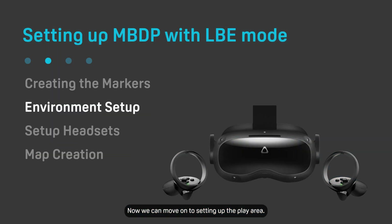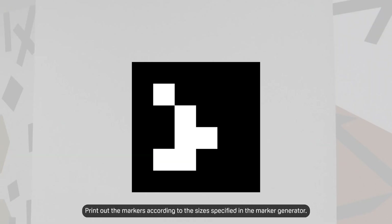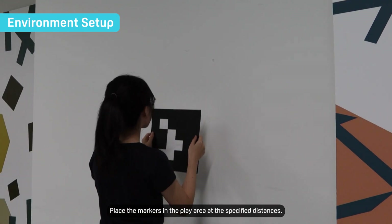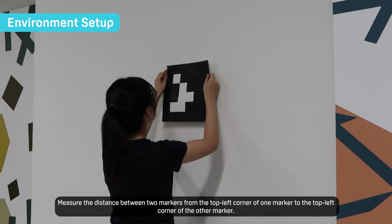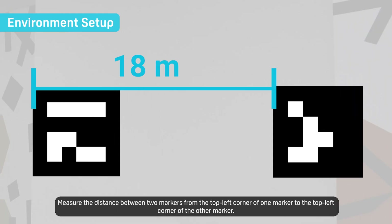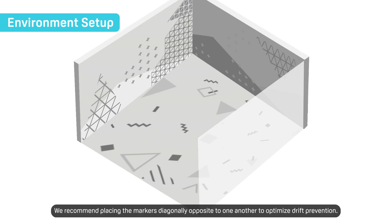Now we can move on to setting up the play area. Print out the markers according to the sizes specified in the marker generator and place them in the play area at the specified distances. Measure the distance between two markers from the top left corner of one marker to the top left corner of the other. We recommend placing the markers diagonally opposite to one another to optimize drift prevention.